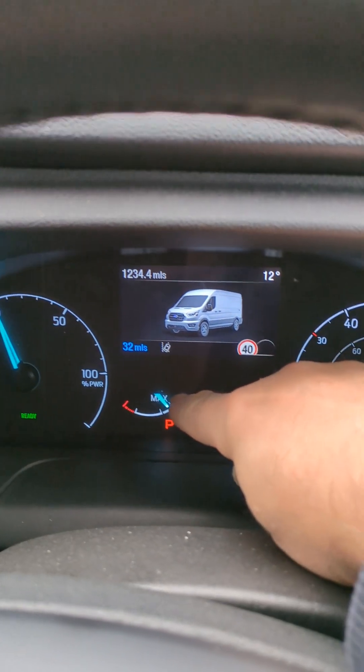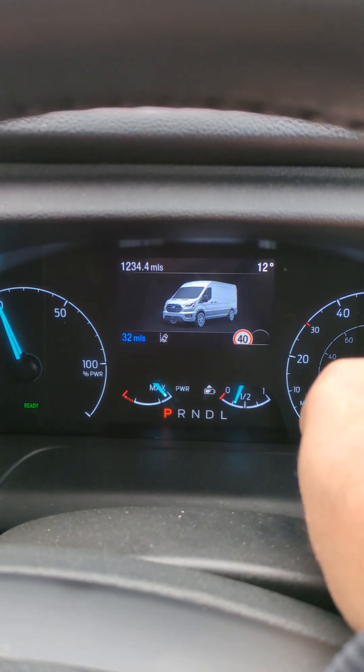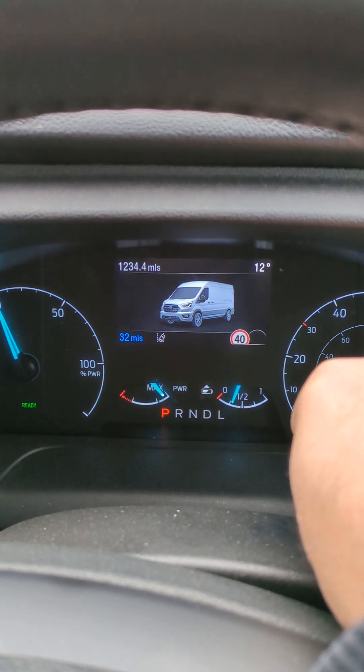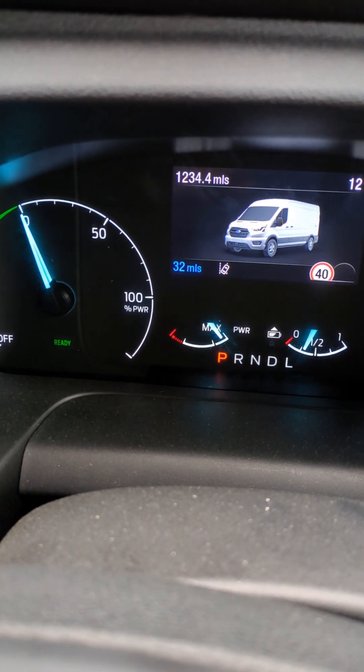On these they have a second parameter, and as you can see it says PWR. The needle seems to sit on maximum all the time and doesn't move when you're driving. What this one is actually showing is the available power from the electric motor.